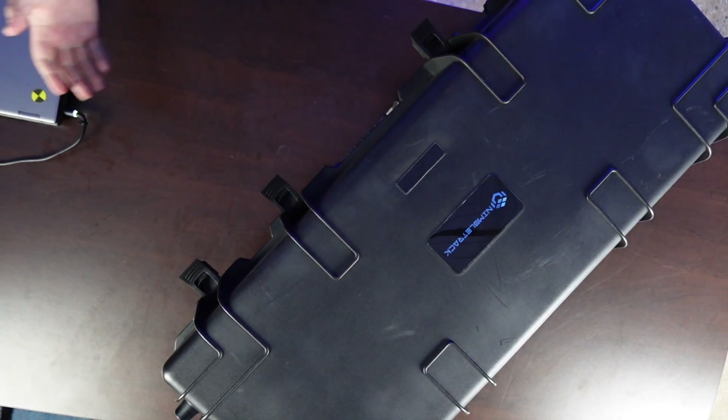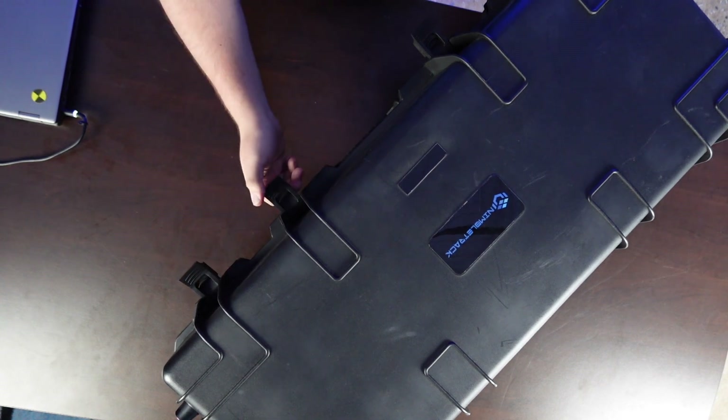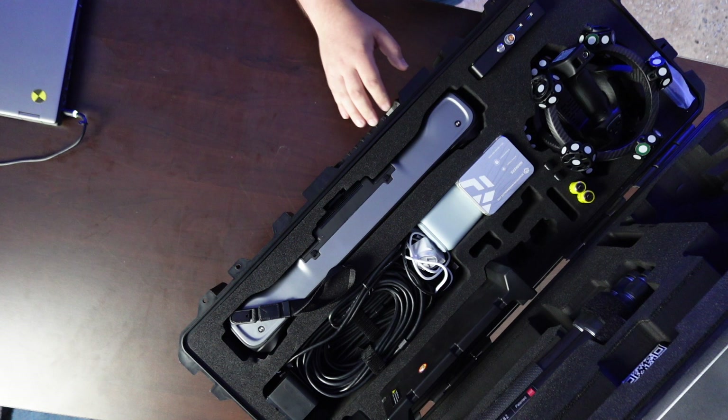I've got it all right here on the table. Let's open this case up and take a look at it. Everything you need is all in this one case. If you're familiar with the other TrackScans, they usually come in two cases — one for the tracker, one for the scanner. But see, everything's in here.